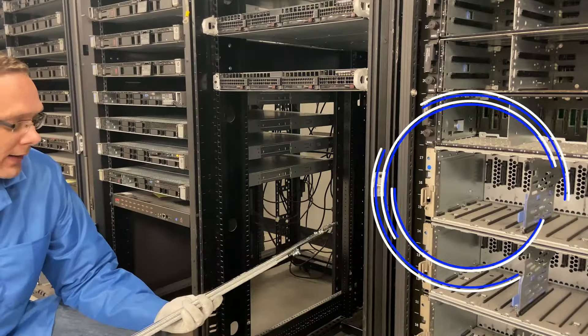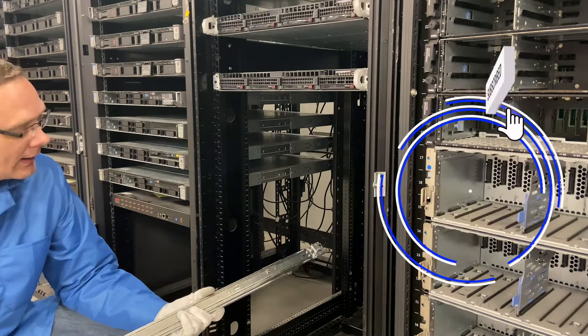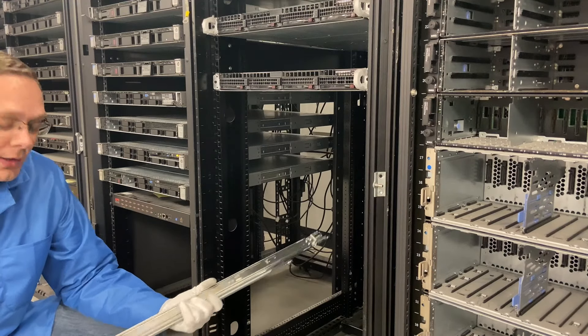Hey, thanks for stopping by today to learn a little bit more about how to rack your R620 server. If anything is useful, click that like and smash that subscribe. All right, so we're going to get started.